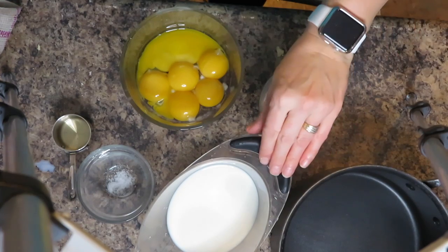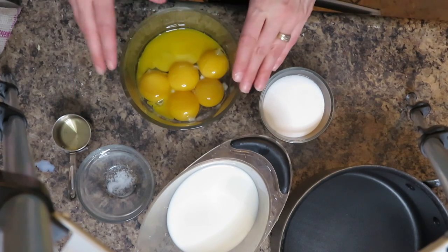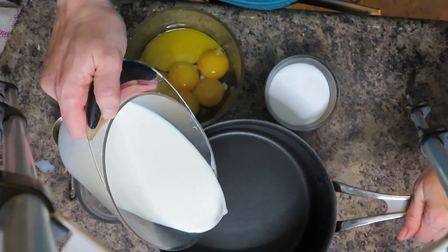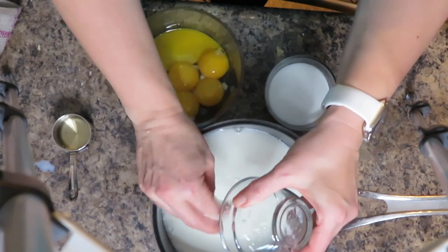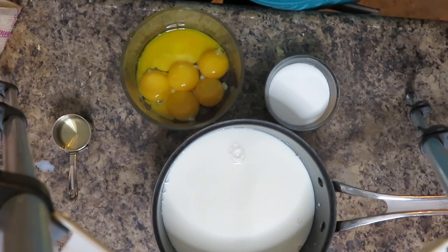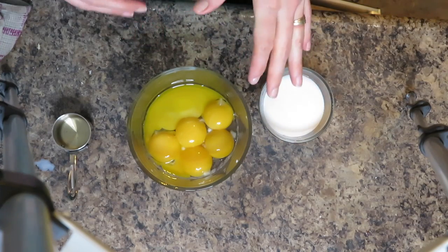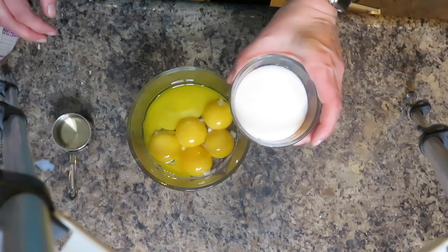Now we're going to make the custard sauce. For that you need one and a half cups of whole milk, a pinch of salt, one and a half teaspoons of vanilla, six egg yolks, and half a cup of sugar. I'm using a non-stick saucepan — I think it's by Jamie Oliver. I'm going to add my milk and a pinch of salt, then bring it to a gentle roll, not a full boil, mixing frequently. While the milk is heating, I'll beat my eggs and sugar until fluffy.